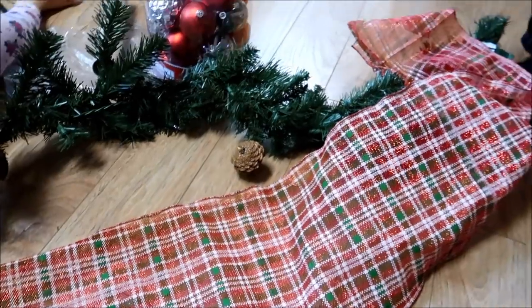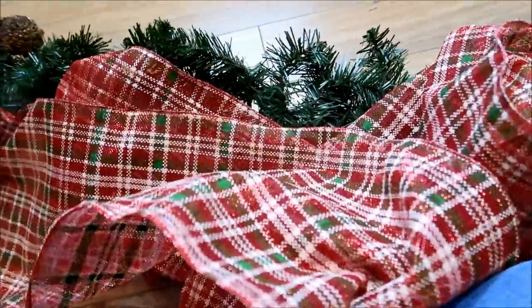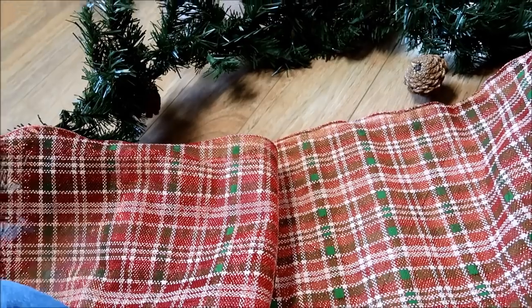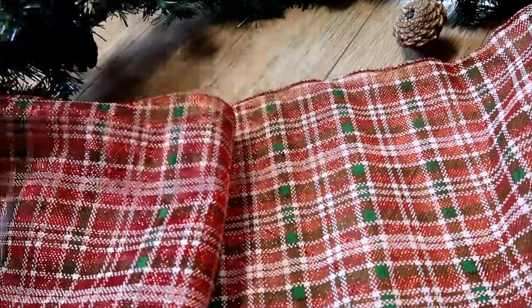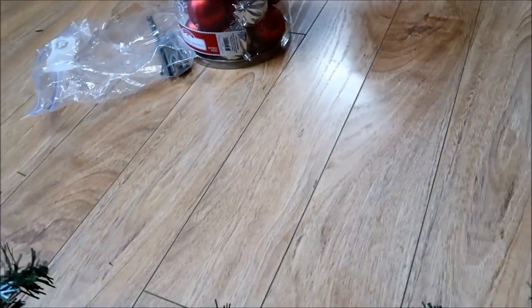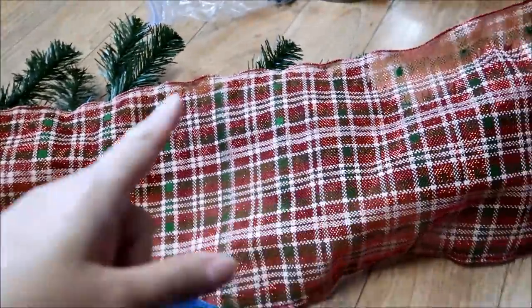So we're going to straighten this thing out first. I unravel this whole thing because I want it to be even throughout. I want to use this whole roll of 15 foot and my 9 foot piece of garland. If you have longer garland you'll probably need more. I'm going to do one side, do the end, and then go through the middle.